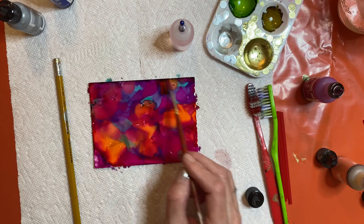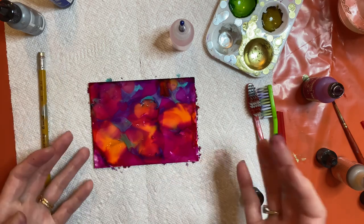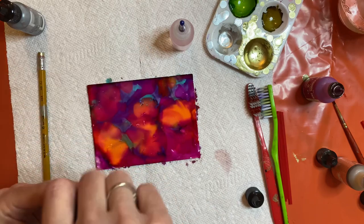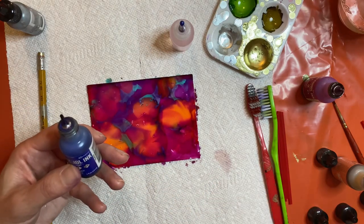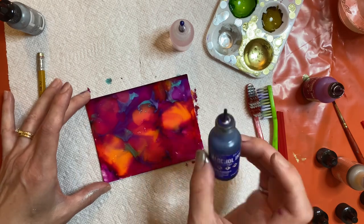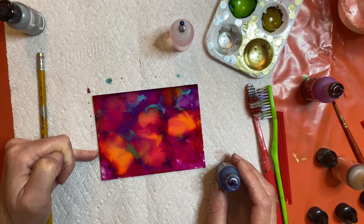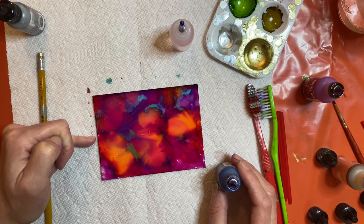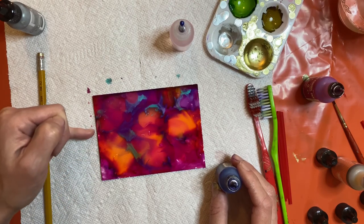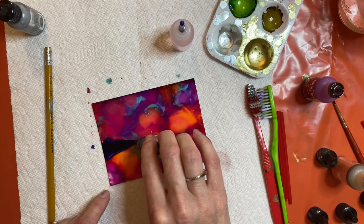While my ink is still somewhat wet, I'm going to take my mountain range color — indigo. I really like the way indigo moves and its viscosity when making mountain ranges. We're going to come a third of the way up from the bottom of the UPO piece and lay the mountain range down there. You don't want to do it halfway — the eye likes things in thirds, the rule of thirds. So we'll have a third of water, a third of mountain range, and a third of sky. I squeeze the ink and drag it across the paper.